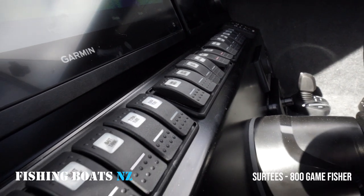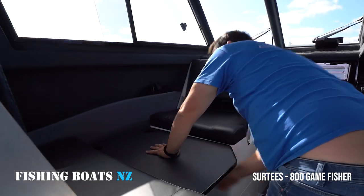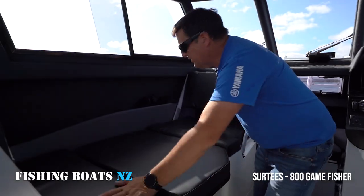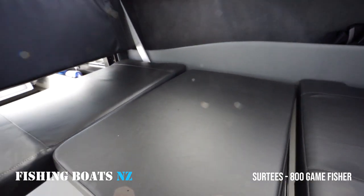So here we've got a seated position, or if you want to at night time, the table can go down and we lock it off like this. It turns into another small bed — great for kids or even someone wanting to just have a day sleep.